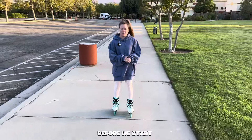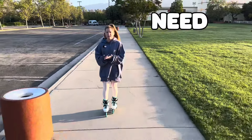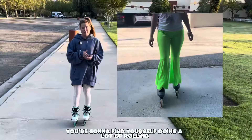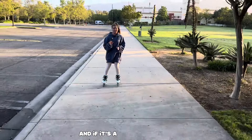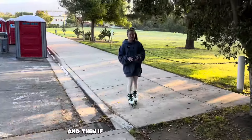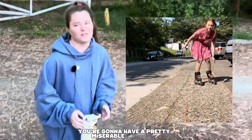Before we start, I do want to say your location is very important. You need to find a smooth, flat surface. Going uphill, you're going to find yourself rolling backwards even if it's just a slight incline. And if it's a slight downhill, you're going to find yourself rolling out of control. And if the ground is rough or bumpy, you're going to have a pretty miserable time.